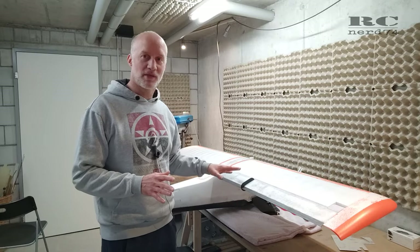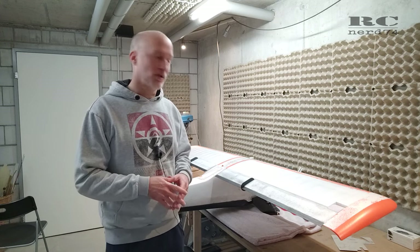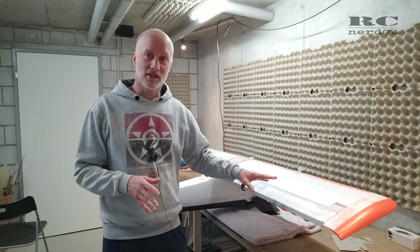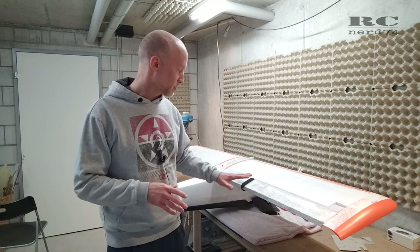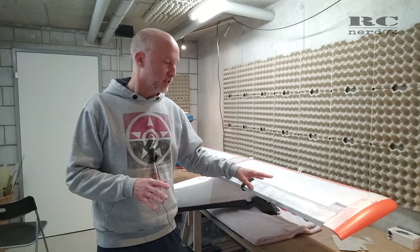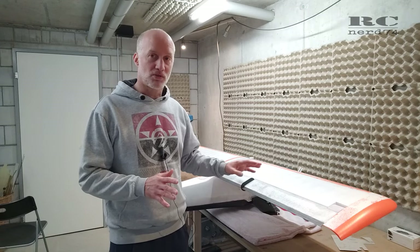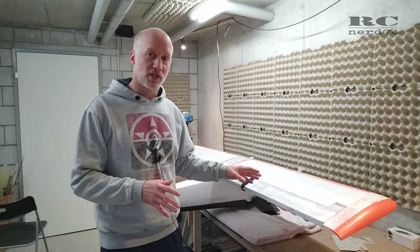Welcome to another wing build episode on my RC Scrappy. In today's video it's all about making scale-looking ailerons and also the support brackets underneath the wing. The target is to try to make these parts look as close as possible to the full-scale Scrappy build. Let's jump right into the build steps and have a closer look.